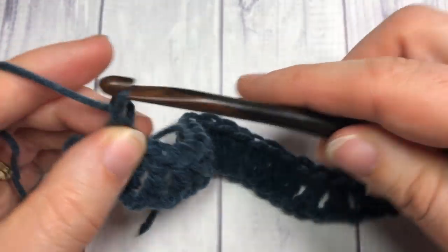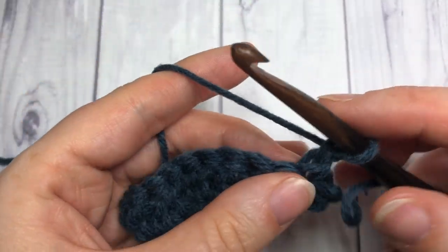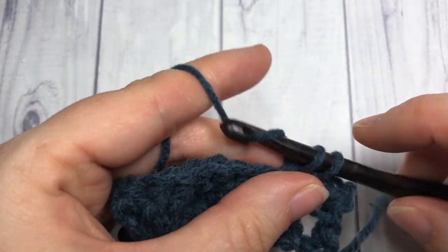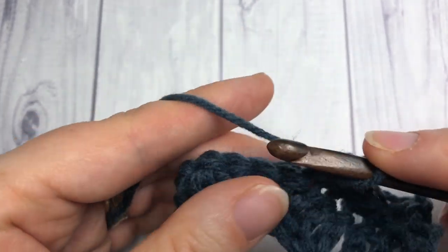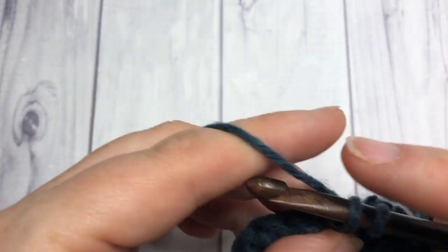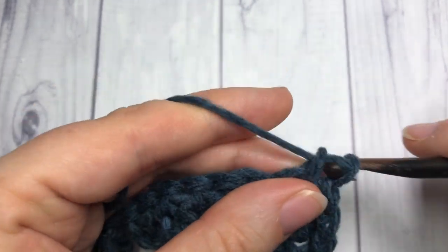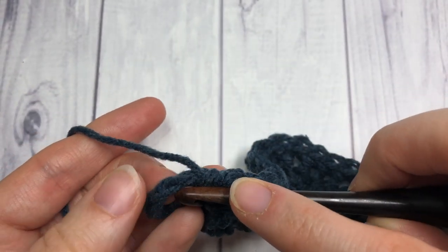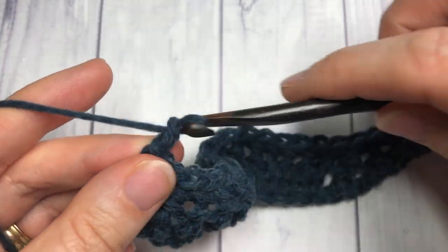For row two, chain one and turn your work. Now you're simply going to single crochet into each stitch all the way across. When you come to the end of row two, you're going to chain three and turn your work. Single crochet into the top of that turning chain, as it always counts as a stitch. Then chain three and turn — your chain three again counts as a stitch.